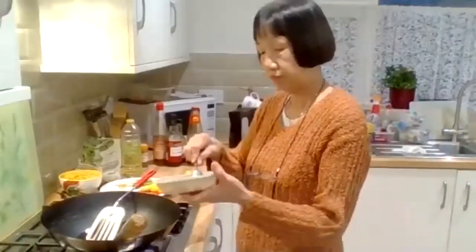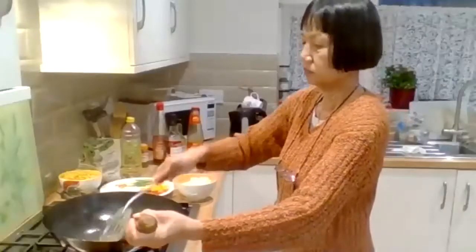Once the oil is slightly heated up, put the chicken in to cook it first. Just the chicken — cook it in the oil. We're just cooking the chicken on a low heat, browning it, cooking it through. Just cook your chicken in the oil and keep stirring.